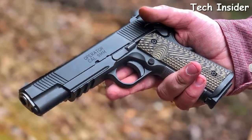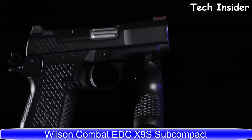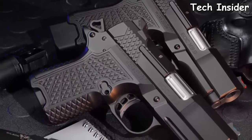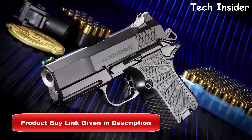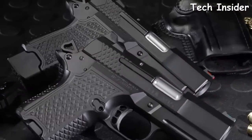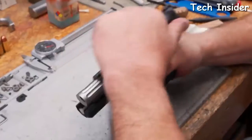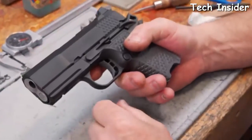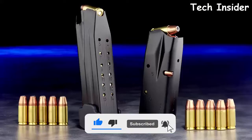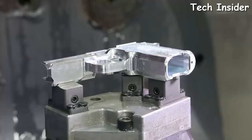Wilson Combat has further refined the groundbreaking EDC X9 family of high-performance defensive handguns with the new EDC X9S, a subcompact double-column 9mm with a gripless lightweight aluminum frame design. The trim X9S solid frame accepts an enhanced capacity double-column 10 or 15 round magazine but is overall smaller than most comparably sized single-stack handguns. All EDC X9S subcompact handguns come standard with a 10-round magazine and a 15-round magazine with a machined aluminum hard-use grip frame extension.